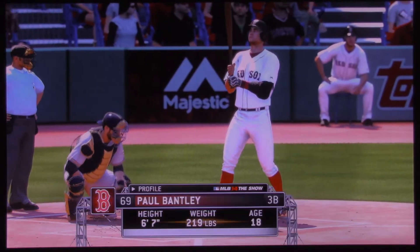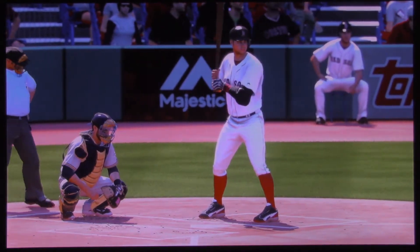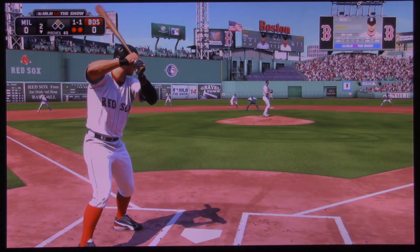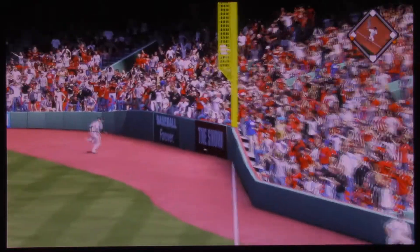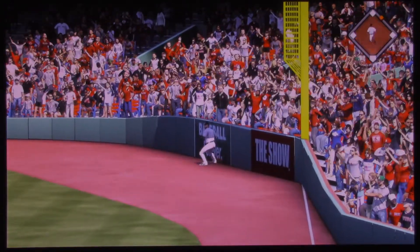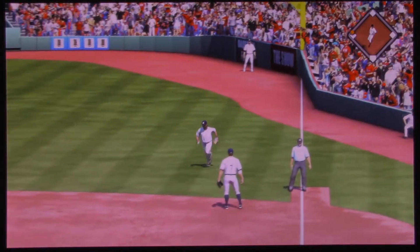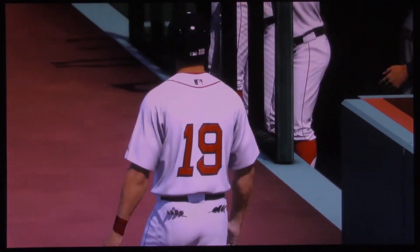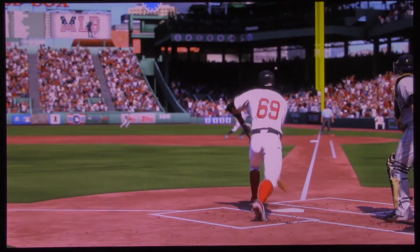He's still at second with two away. Number 69 will step in now. Hit hard toward the right side — and they're going to strike first this afternoon as this is down for extra bases. The run is in to score to make this a 1-0 ball game. And he will pull into third with an RBI triple. A big spot for them — comes through with a two-out RBI triple to pick up the first run of the ball game.